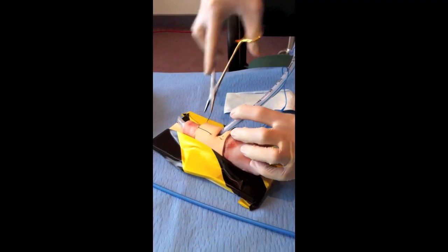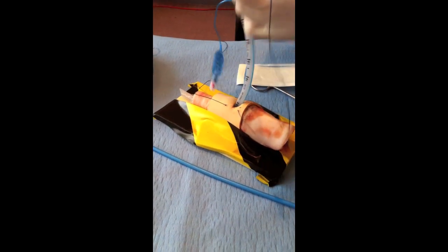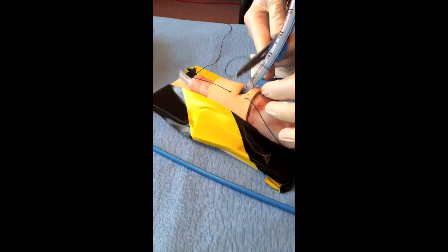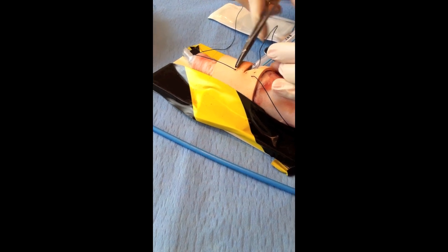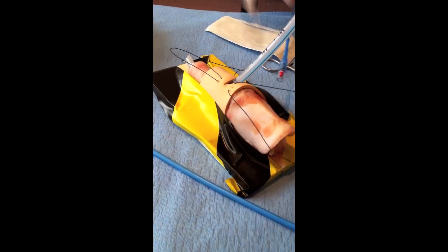Nice big bite that side. Mattress stitch — I'll go the other way. Nice big bite that side. I want a nice big loop here, so I'm going to go far from my entry point there, all the way over here — a nice big loop.